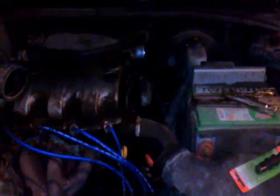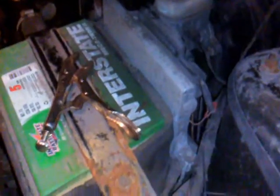In this video, I'm bypassing a heater core on a Saturn SL1. My heater core was leaking, and I don't want to replace it right this second, so I'm just doing a quick bypass.